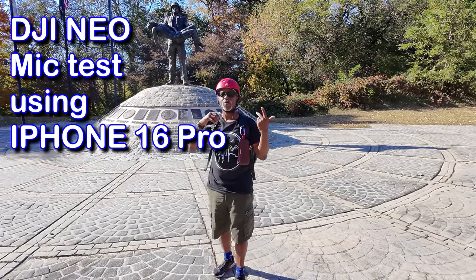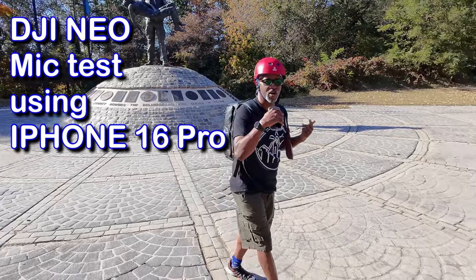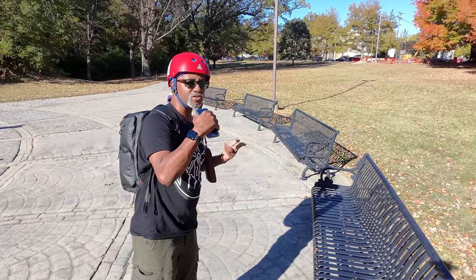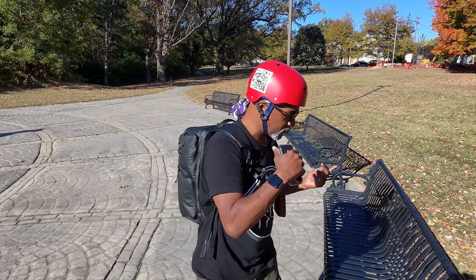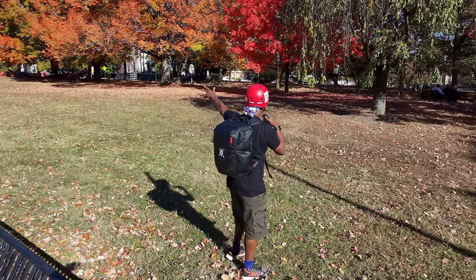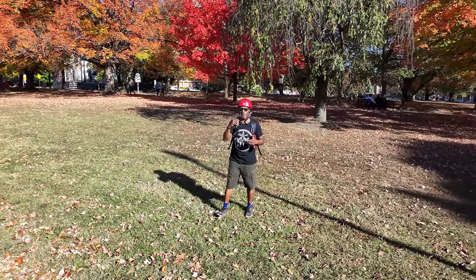All right, so we are now testing the Neo with the microphone. I have to actually use the phone microphone to record. And since this is Techtober, we got some nice leaf color here, so we'll be able to see how the leaves look with this test.